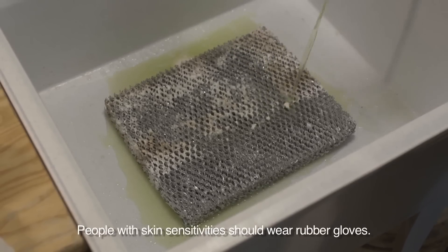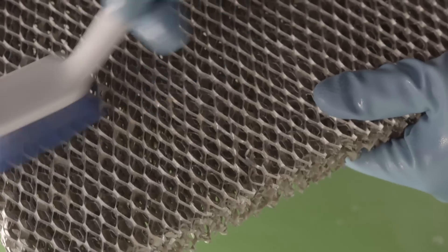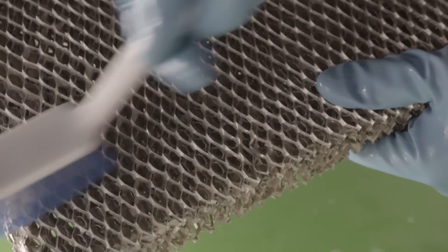Just pour enough CLR to cover the filter in a utility sink. Use a brush or sponge to wipe away loosened buildup and crusty deposits.